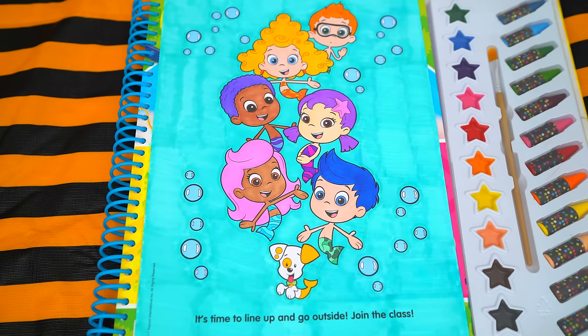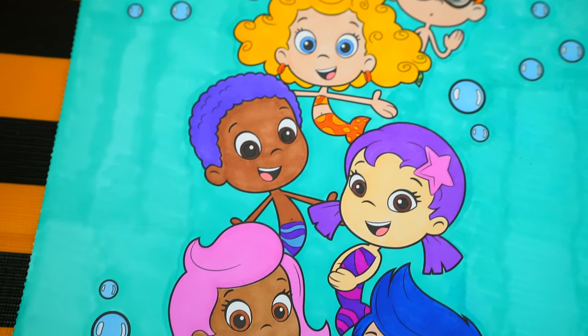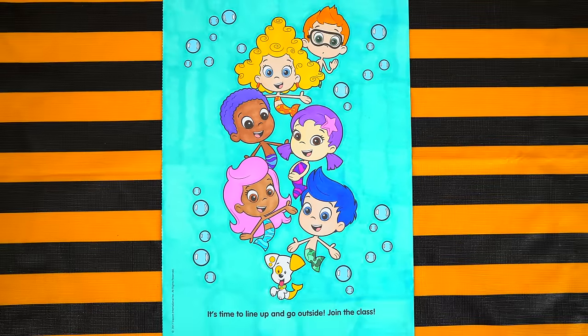I'm all finished. Wow, this picture turned out so awesome. Each of the Bubble Guppies just look so cute — they are bubble-tastic friends! Alright guys, thanks for watching. I'm Kimmy the Clown. Hope you had fun clowning around with me today.